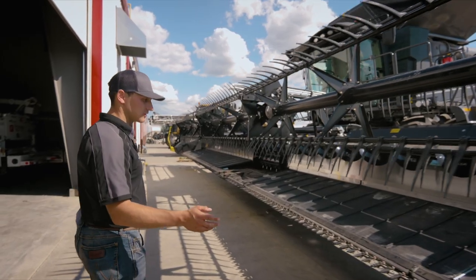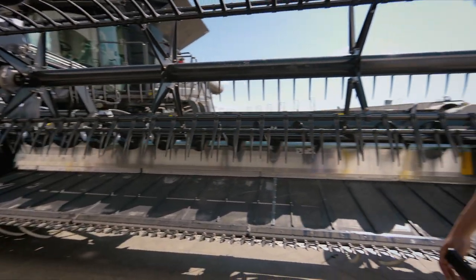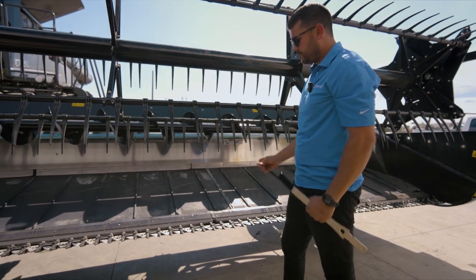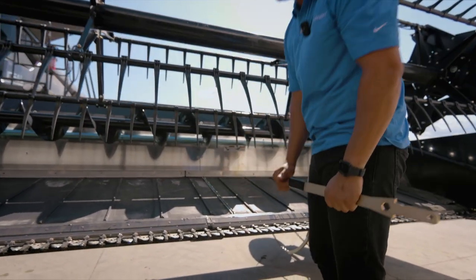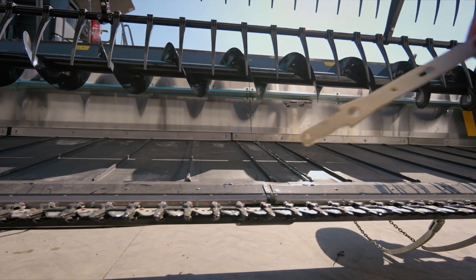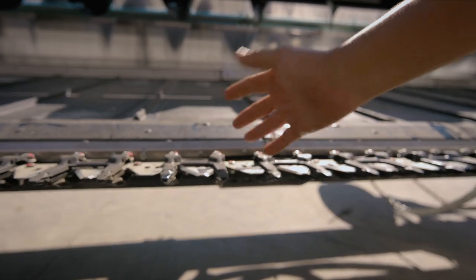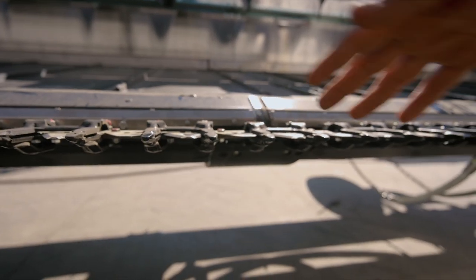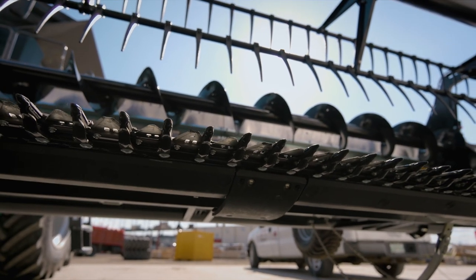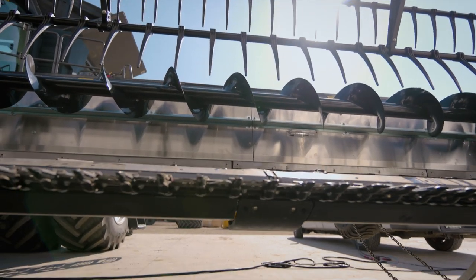Looking at features near the cutter bar, we have a Schumacher Cutter Bar. It has our soybean guards — heavy duty guards — they're shorter, so if you run in the ground they don't break too often and they're lower maintenance. You can see one knife is up and one knife is down; it's kind of a scissor. The benefit is it keeps things nice and smooth in the guards, and it cuts nicer — kind of a scissor cut so it works smoother.